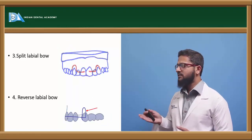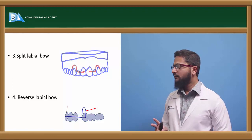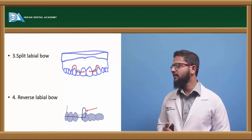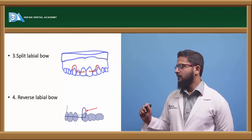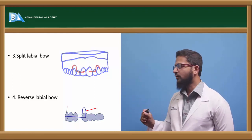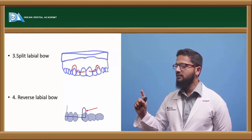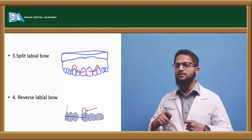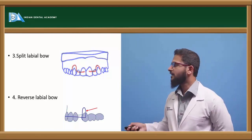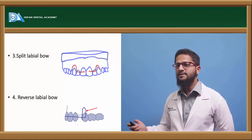Next is the split labial bow, similar to the long and short labial bow, but it is split in the middle — cut into two parts. It is usually used in case of midline diastema. One end of each bow is modified in the form of a hook. To close the space, the hook of one side bow is inserted into the opposite tooth. When the loops are compressed and these hooks are engaged, they try to bring both teeth close towards each other, and with this the midline spacing can be closed.